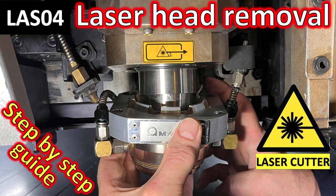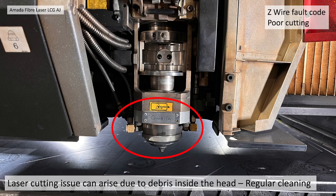Laser head removal: a step-by-step guide. Laser cutting issues can arise due to debris building up inside the head itself — for example, a Z-wire fault code or poor cutting. So it's advised to regularly take the head off and clean out any debris that might have built up.